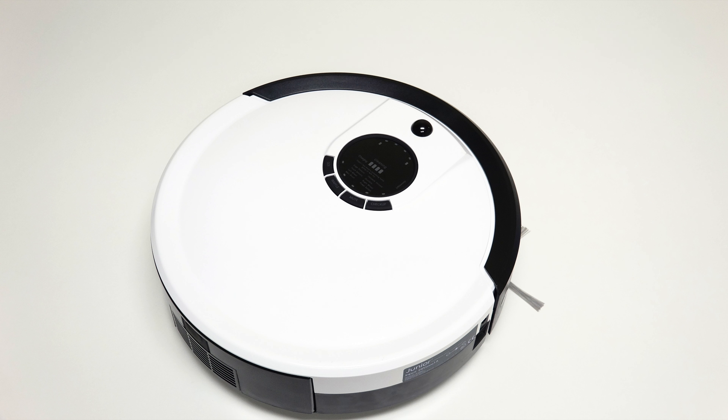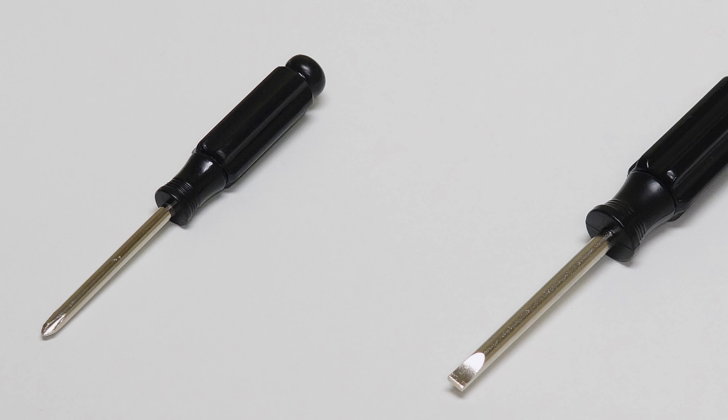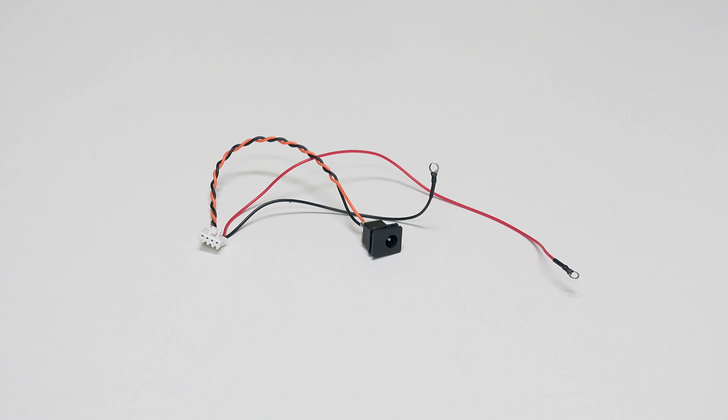To replace Junior's power inlet, you'll need a Phillips head screwdriver, the flat head screwdriver included in Junior's box, and a new power inlet.